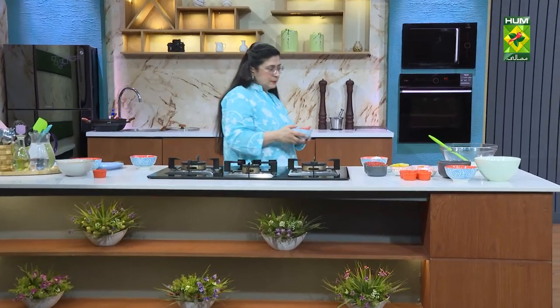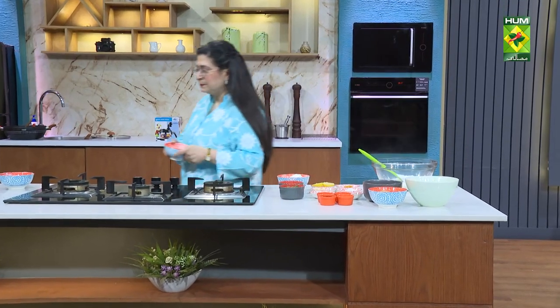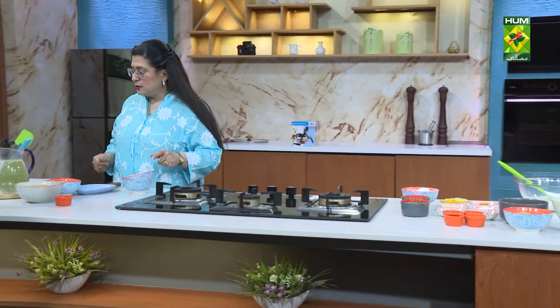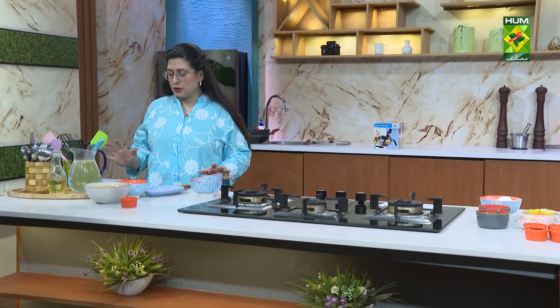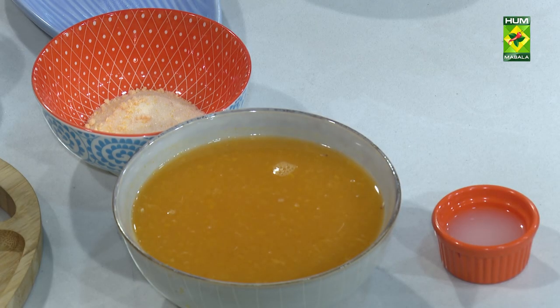We will add chini (sugar). Two and a quarter cups of fresh orange juice — now in the season. One and a half tablespoons of lemon juice. Three-fourth cups of chini. Two cups of cream — I have put in the cream. And we will also add jelly crystals.